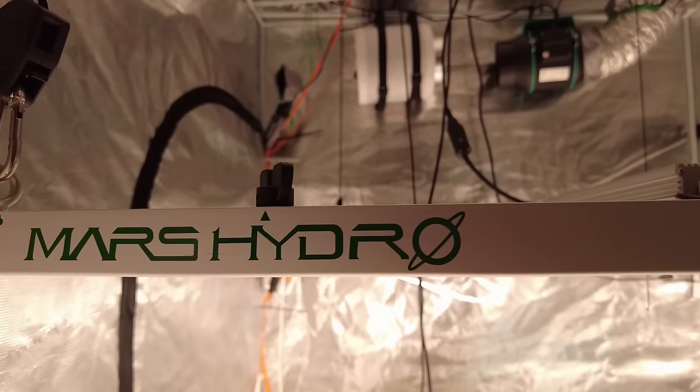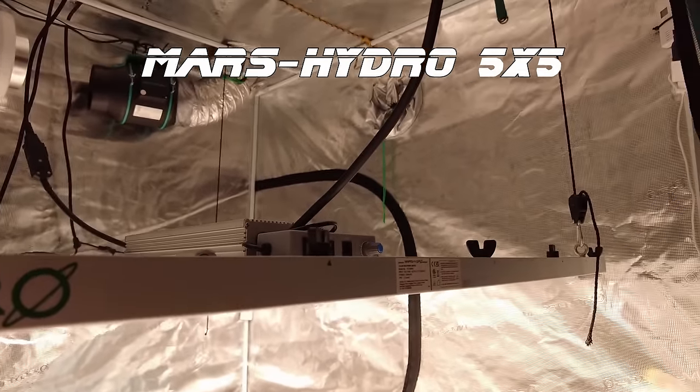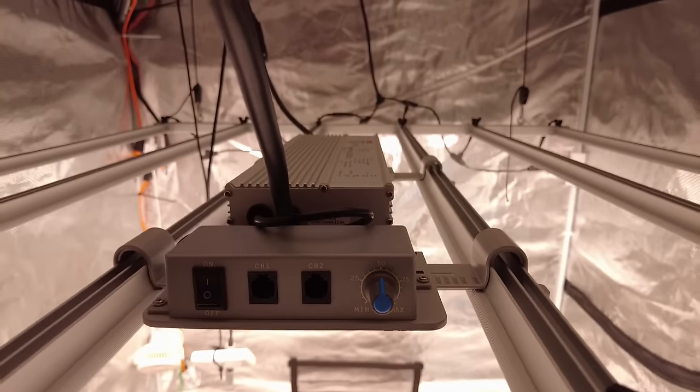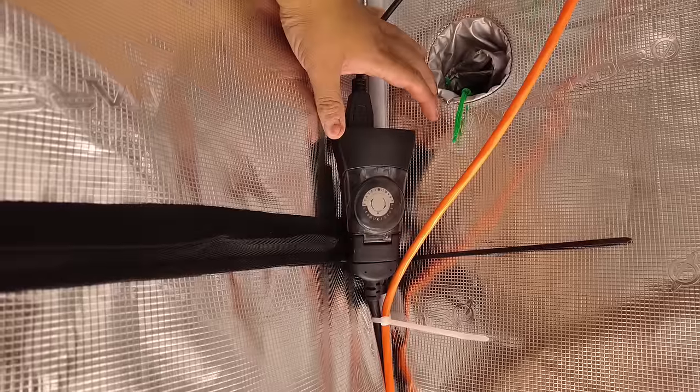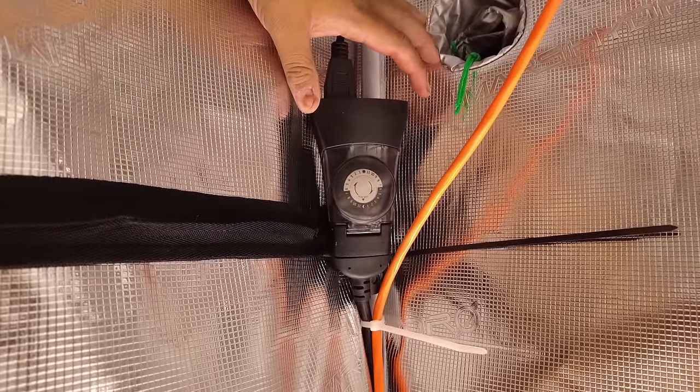This is the Mars FCE 6500. It's the perfect size for this room. I've got it set to 50% because those clones aren't going to need that much light at this time. The light is connected to an outdoor timer set to 16 hours on and 8 hours off.